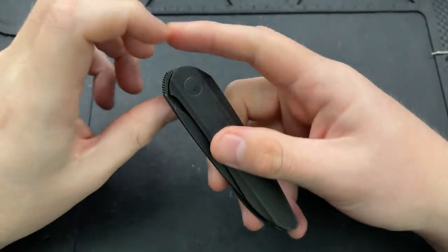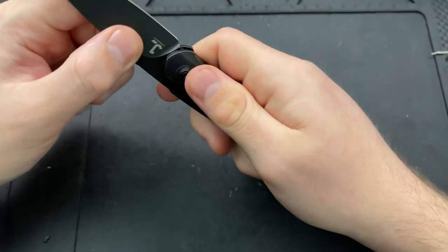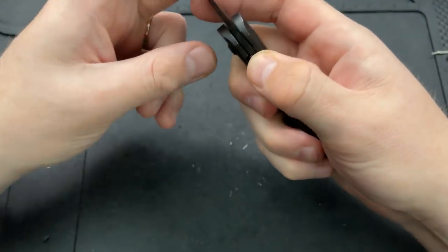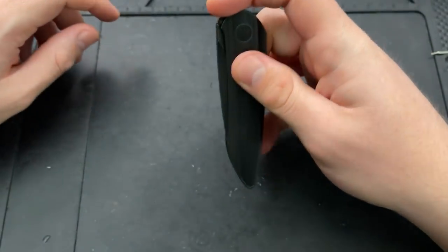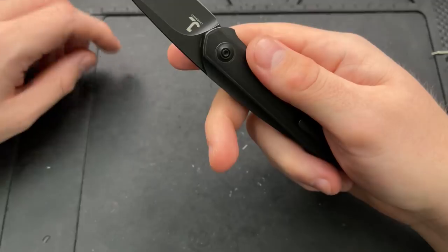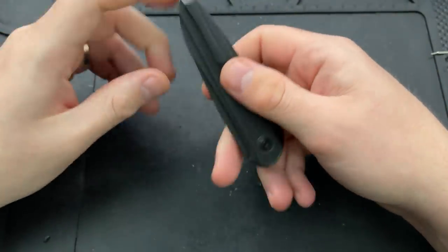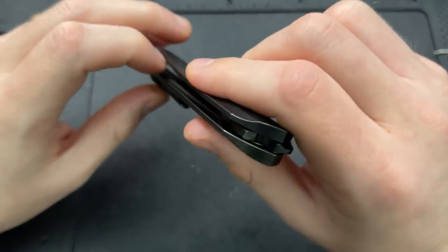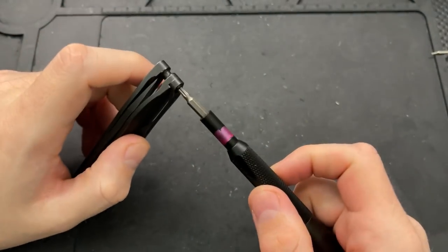Hey everybody, Nick here, and today I got a disassembly video for you on this particularly metal little guy — and I don't mean in the fact that it's metal, because it is metal, but more in its style. This is the Weed Hives Justin Lundqvist Black Void Opus. That is the name of this knife, the Black Void Opus. I go back and forth as to whether that name is incredible or douchey or both, but the answer I keep coming up with is yes. Okay, let's go ahead and take it apart.